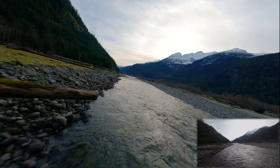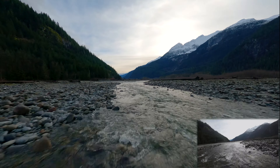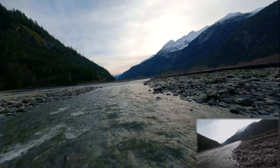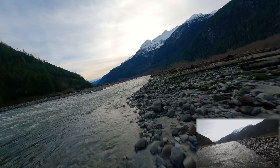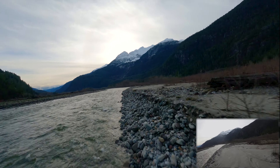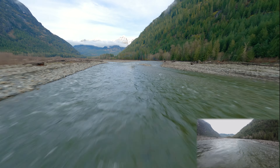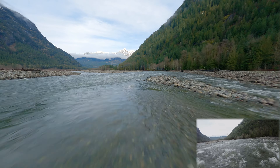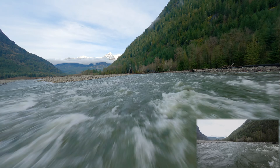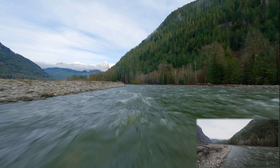Just a couple more low passes here around the river and then I'm going to land. I think the voltage was around 3.5 to 3.6 volts when I landed — that's pretty good. You don't end up having to fly way down to 3.3 or 3.4 volts to use the whole battery up. It puts out all of its capacity, and 3.5 to 3.6 volts is the lowest you'll get before it runs out.